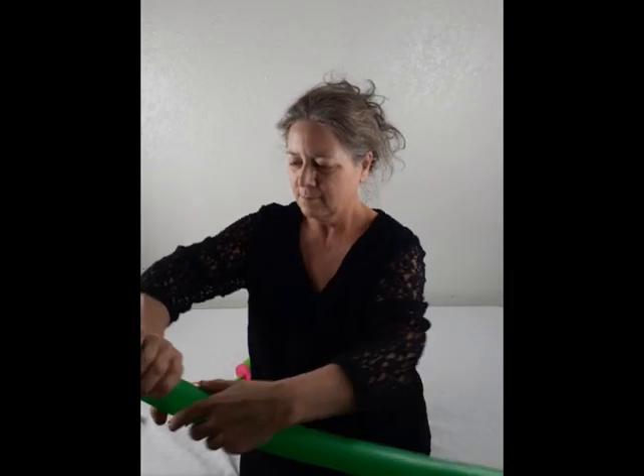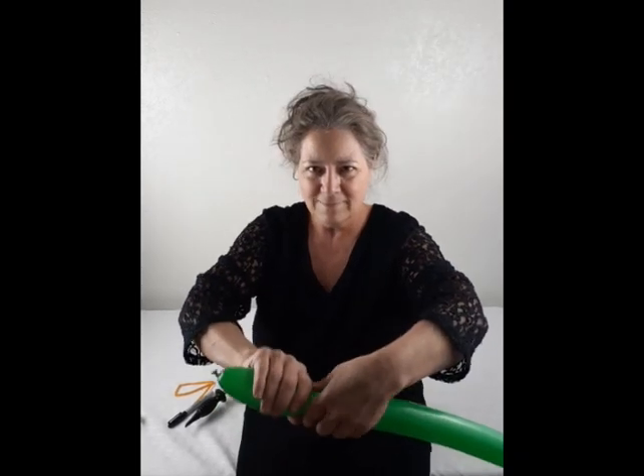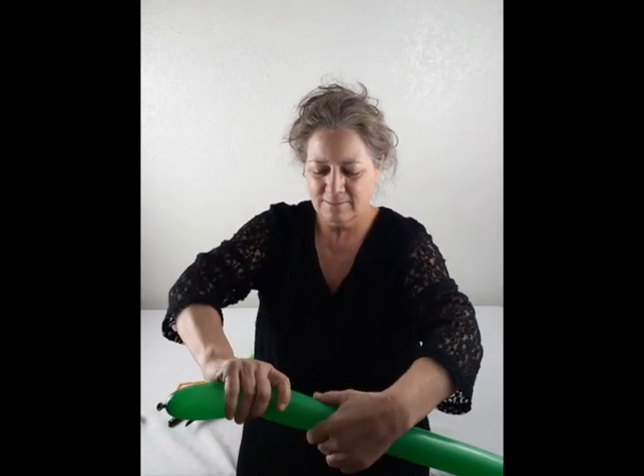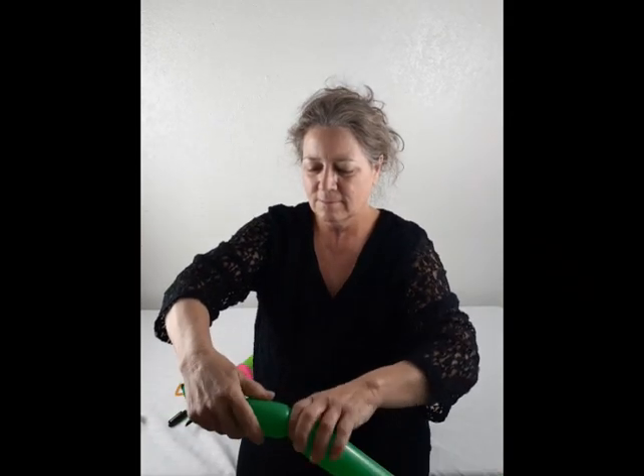Now for the head we are going to make a four-inch bubble. Then I'm going to make two three-inch bubbles for the ears.